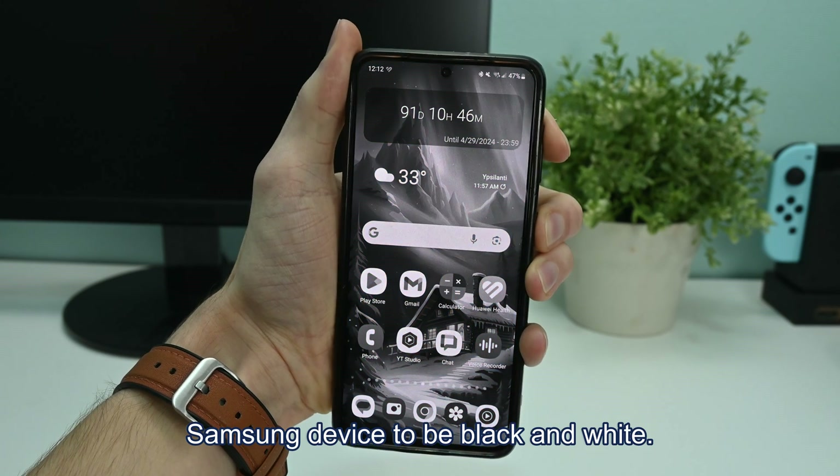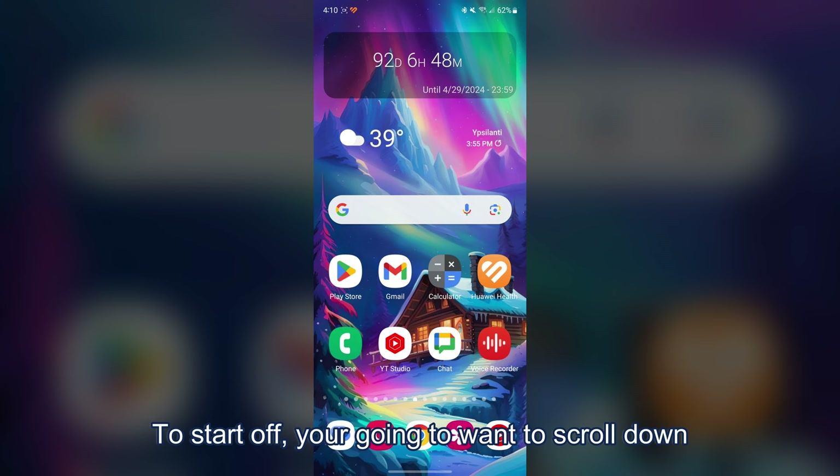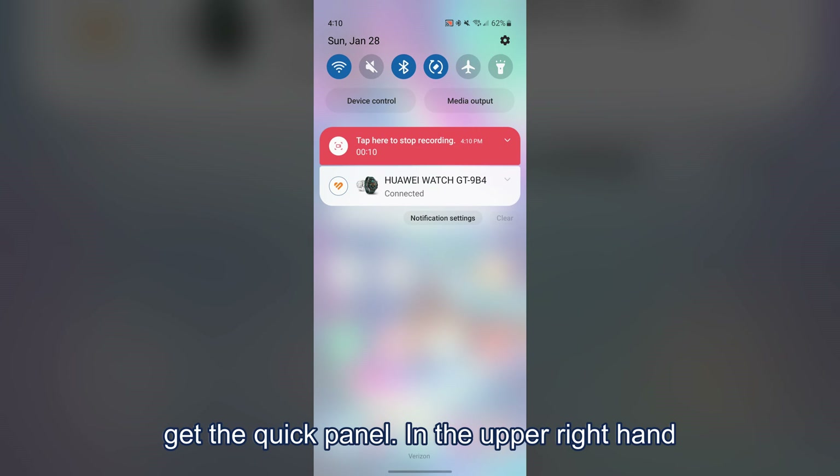Here is how you change the display on your Samsung device to be black and white. To start off, you're going to want to scroll down from the top of your display so that you get the quick panel.